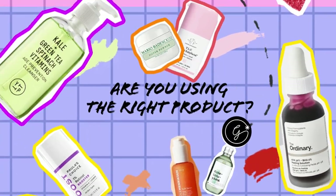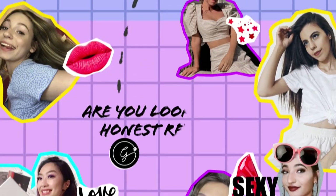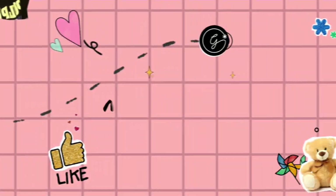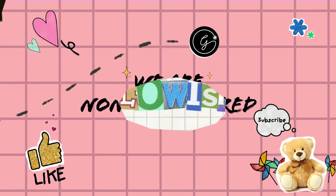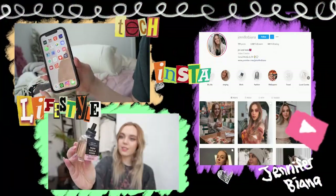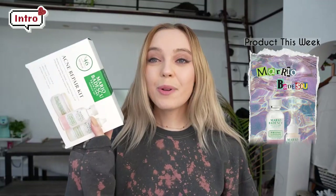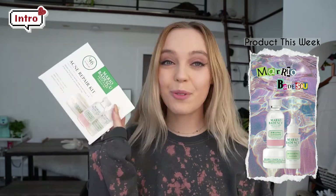Hi guys, I'm Jennifer Biana and welcome to the Glowish channel. You can check out my YouTube channel at Jennifer Biana, and so is my Instagram and my Pinterest. I am so excited to be reviewing the Mario Badescu acne repair kit.